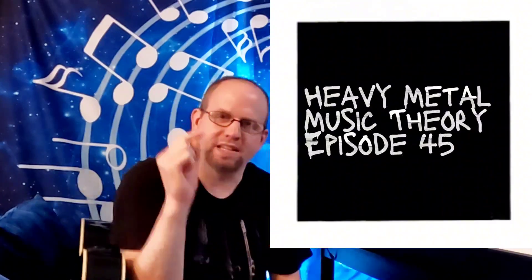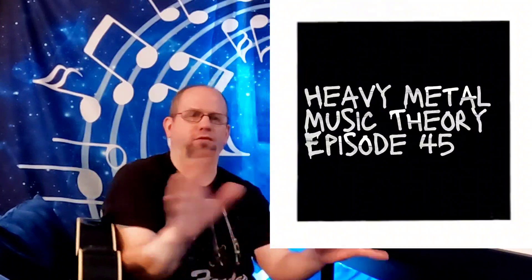Ladies and gentlemen, welcome back to another episode of Heavy Metal Music Theory. Thank you for tuning in, as always. I appreciate it. Please like, subscribe, leave a comment. Remember, it's all free. If you're here, let's have some fun, okay?